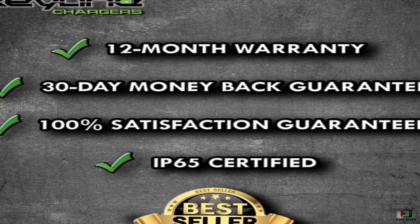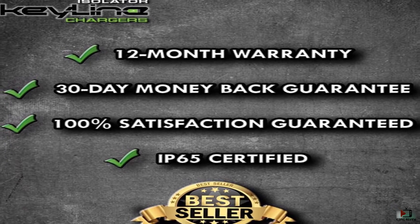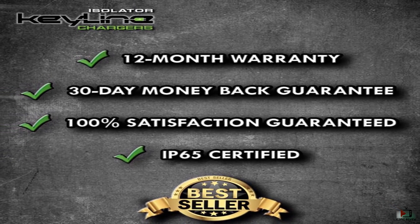If you are not 100% satisfied with your purchase, simply take advantage of the no questions asked, 30-day money back guarantee.